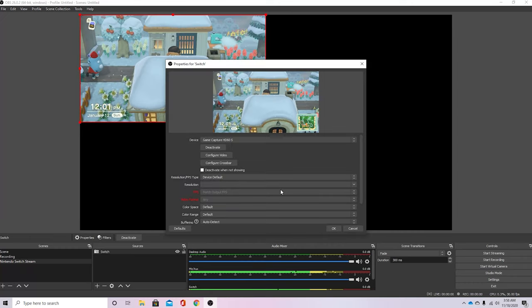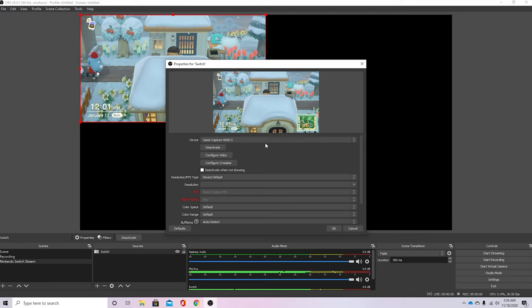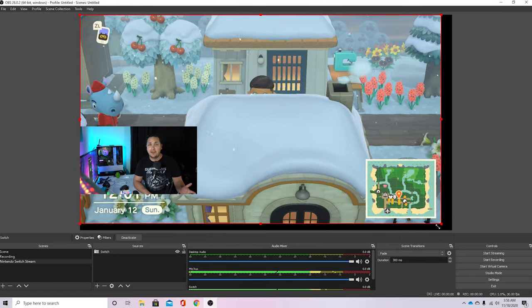Now let's jump into the software side of things. Open up your broadcasting software and treat this like you would a webcam. Once hooked up to the computer, it should be recognized as a USB video device. Add your actual webcam and your mic like you normally would, sign into whatever platform you're going to stream off of, and you're good to go.